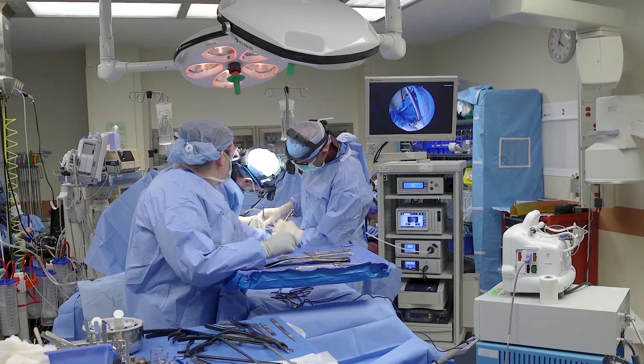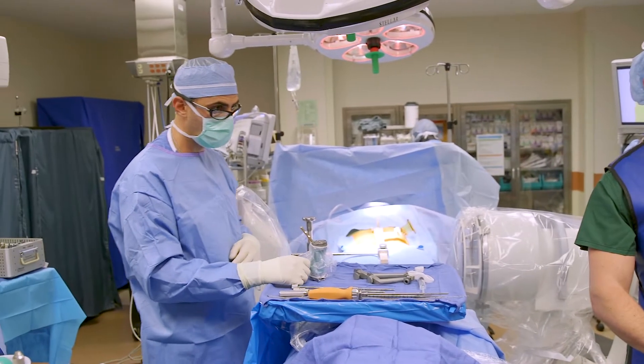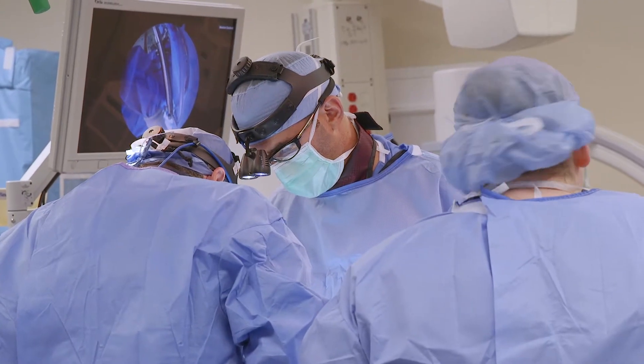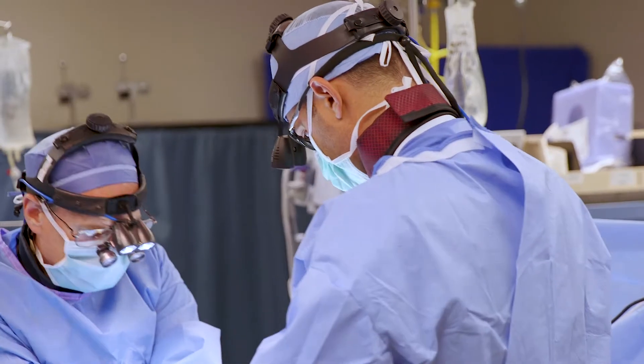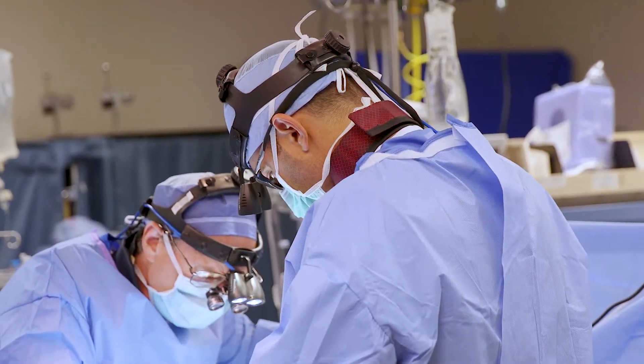If you are truly going to place posterior fixation and you know that your goal is to get indirect decompression of the neural foramens, you place a midline cage, you fixate your blades, you get the patient turned over, and then you place your pedicle screws, interspinous device, interlaminar device — your choice — but you know that you have solid fixation through the front with the least amount of aggravation.